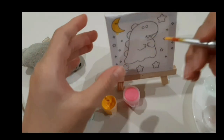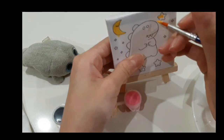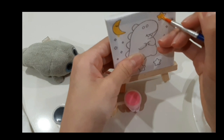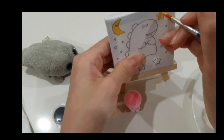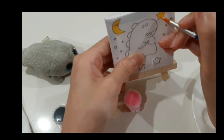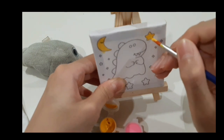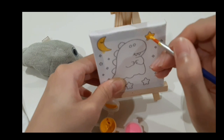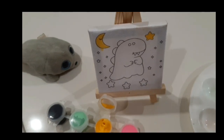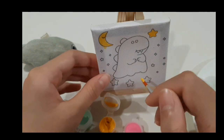Now we need some more paint and do the star. And then we're going to put it in the middle. So I don't think the moon is that good, but anyway, let's move on to the tree at the dance path.